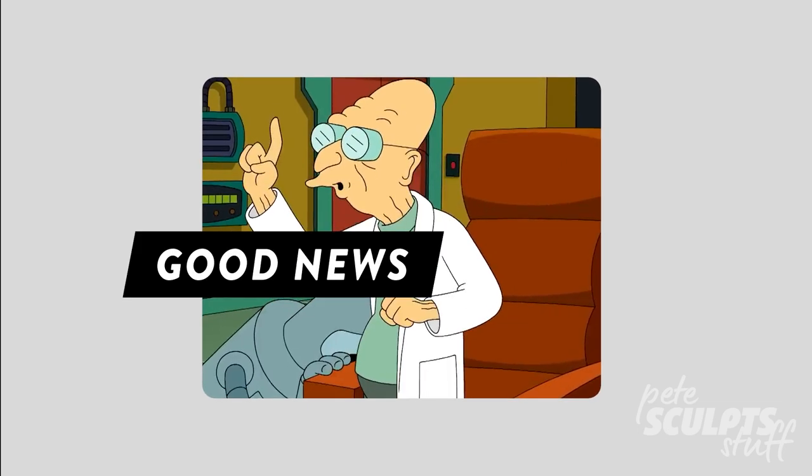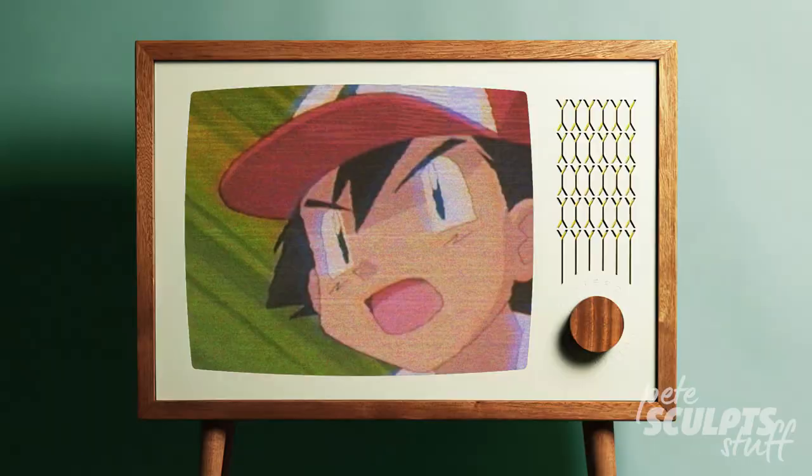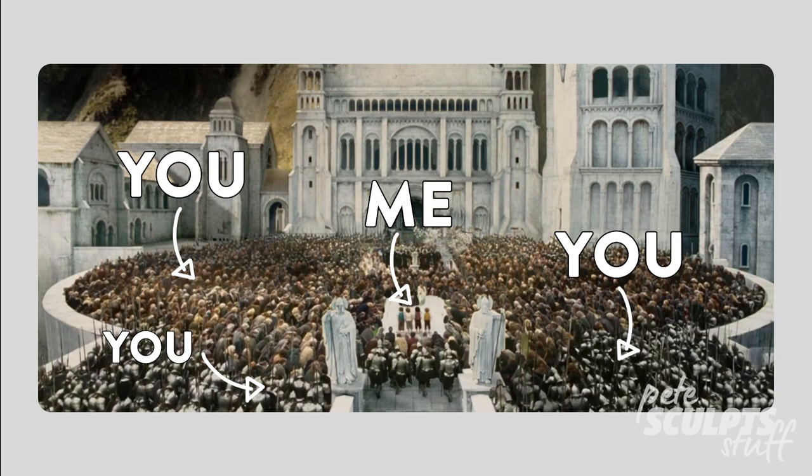Good news everyone! Today's the day where you get to decide what character I'm going to sculpt. Unfortunately I did have to guess ahead of time and I already guessed Ren and Stimpy. But that's good because you don't have to worry about thanking me — I've already guessed you were very thankful.